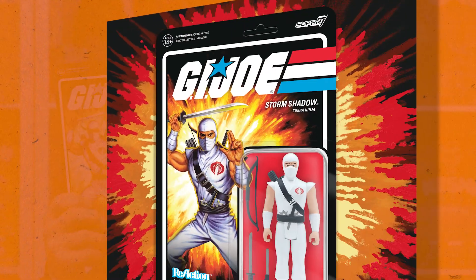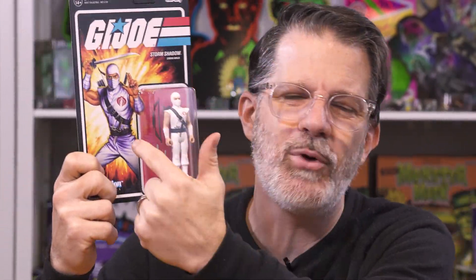Next up we have Cobra, and we've got three great figures starting off with everybody's favorite white ninja, Storm Shadow. Storm Shadow comes with a ton of accessories — three accessories plus a backpack — and he just looks amazing. He's just a rad character, everybody loves him. You can't go wrong with Storm Shadow. We've got brand new card art.